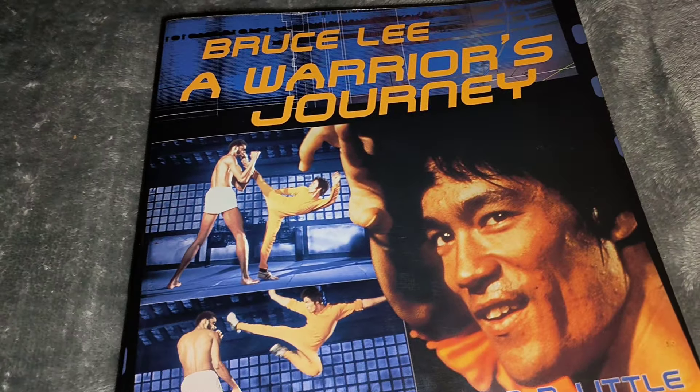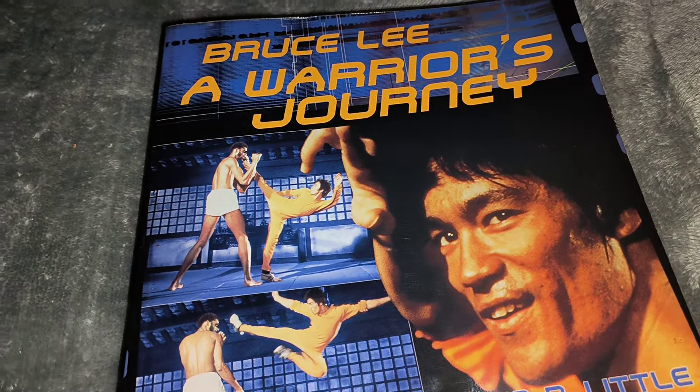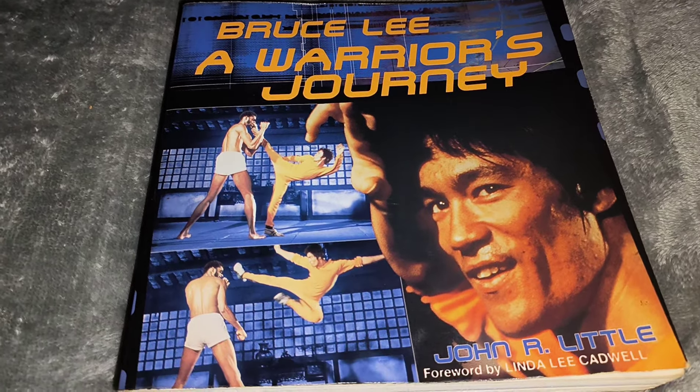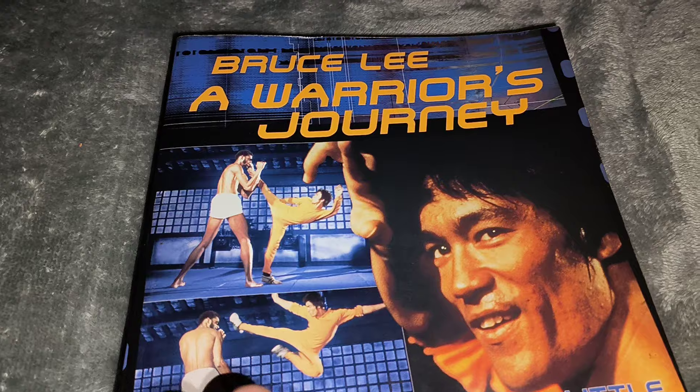In other videos I've been picking out certain authors and showing them — I've done Steve Kerridge, I've done a few of his books. Now we're going to take out a John Little book, and it's called Bruce Lee: A Warrior's Journey.